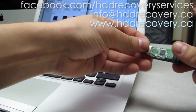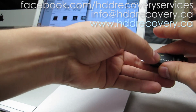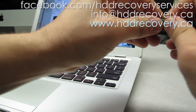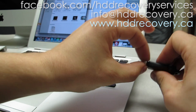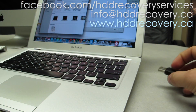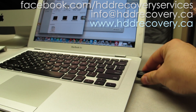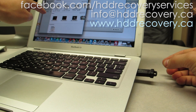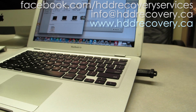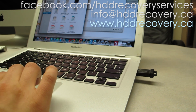It's a little bit crooked but I'm just going to pop this in — and Kingston just appeared. All the files are there.